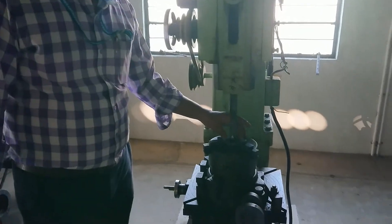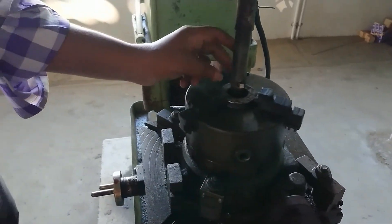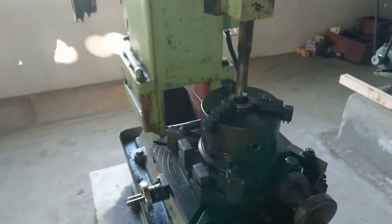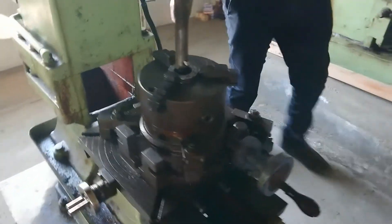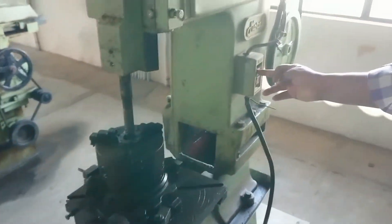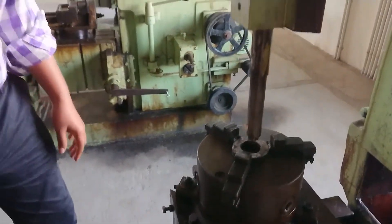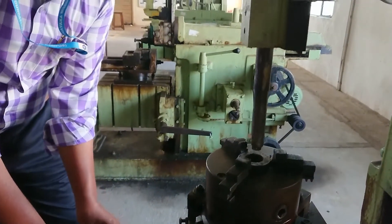Now we have fixed the job and set the tool. We checked that it goes inside freely, so now we can switch on the machine. After switching on, we have to turn on the motor. Now you can see there is a reciprocating vertical motion. This is the feed movement — you have to give 5 mm slowly as the feed.